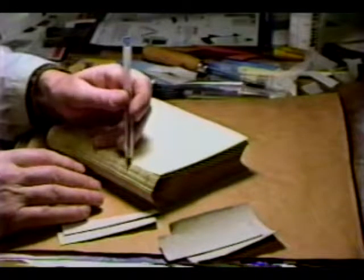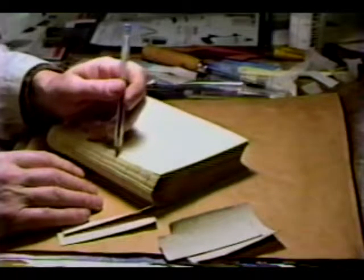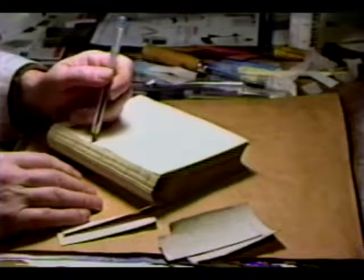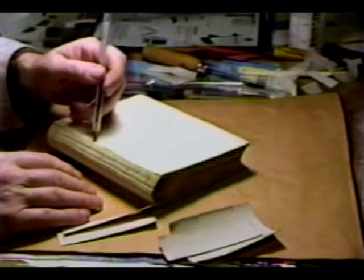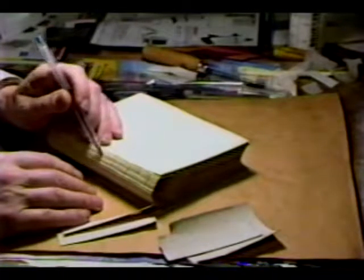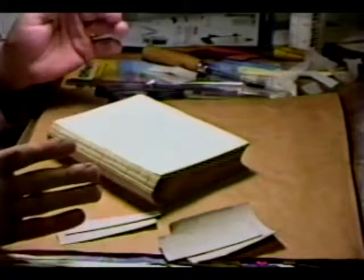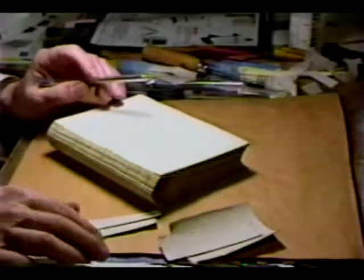We'll use this line of holes, make a new line right here, and the same for this set. This center set of holes won't be used — we'll just ignore those.